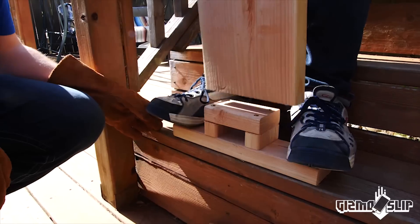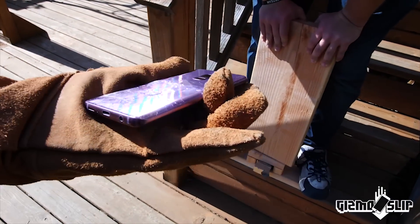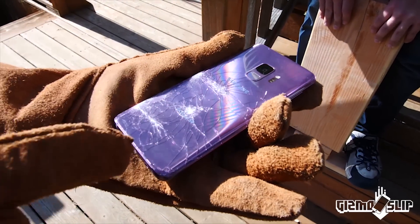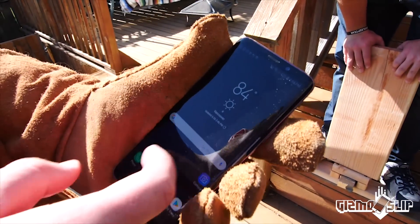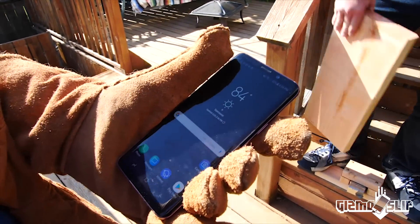Oh no, they're gonna flip together! Check out this phone! You can see the impact of the four corners of the magnet where it hit, and then a spot where a little extra speck of magnet got slammed into it. The phone itself is working great so far. That is impressive that it actually survived to this point.